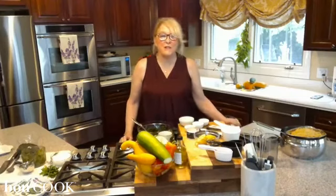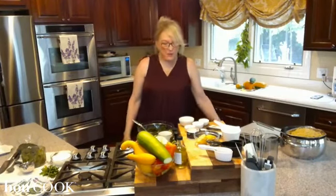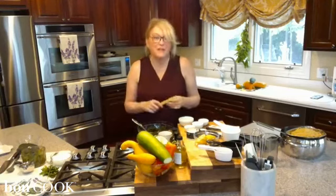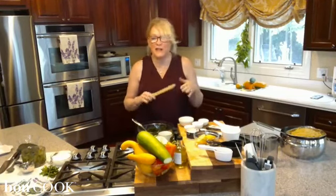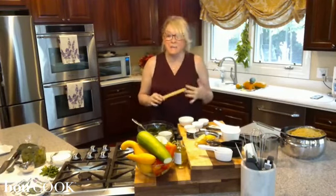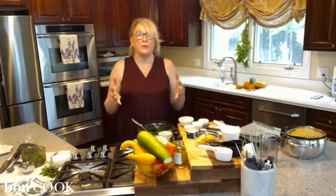Good afternoon, hope everyone's having a great Monday — I love Monday, it's one of my favorite days of the week, probably my favorite. I know that may sound crazy, but pretty much everyone in our family loves Monday. It's a day of new beginnings, start the week off right after a nice relaxing weekend and then just getting back into things.